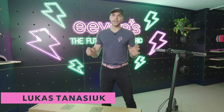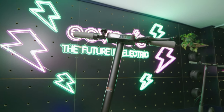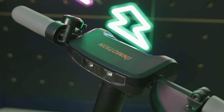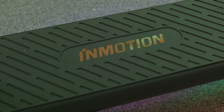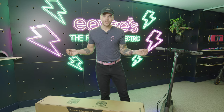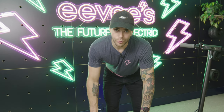Hey guys, this is Lucas from EVs and today we are going to set up an InMotion L9 scooter. The newest versions from InMotion are a bit more complex to set up than the old ones. When we first got them I wished there was a video showing all the different nuances and how to set it up, but there wasn't, so I am going to make it.